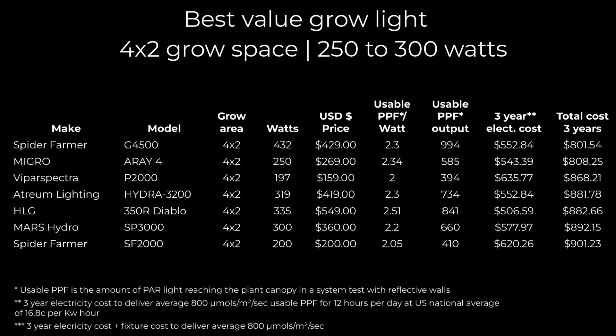It'll obviously vary depending where you are. If you've got a really high electricity cost, you might want to go for the more efficient lights that reduce your running cost over time, albeit you're paying a little bit more up front. I'm not going to talk too much about spectrum — all these lights are full spectrum. They're all suitable from growing all the way from seed to harvest, and they're all very much the same in that regard.